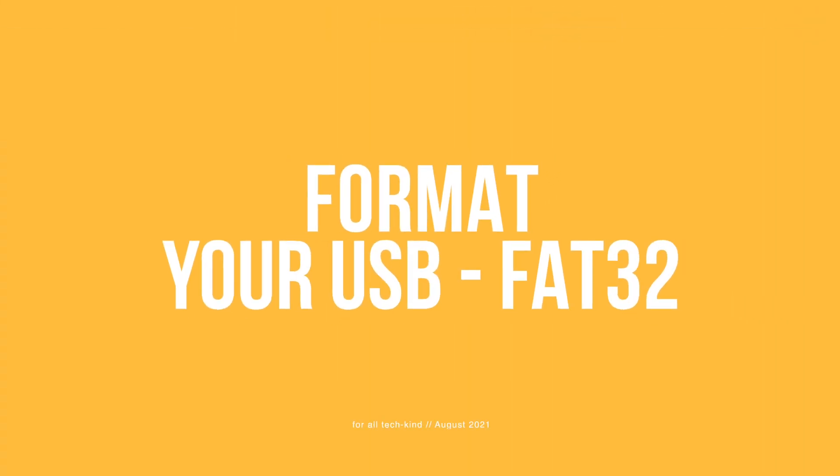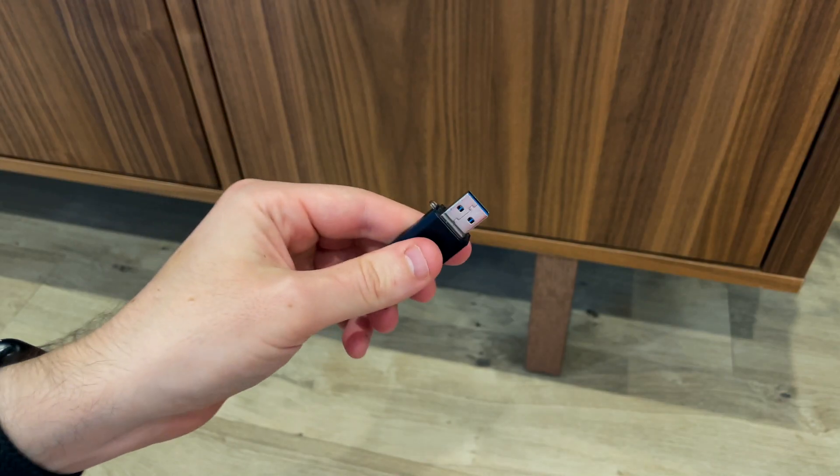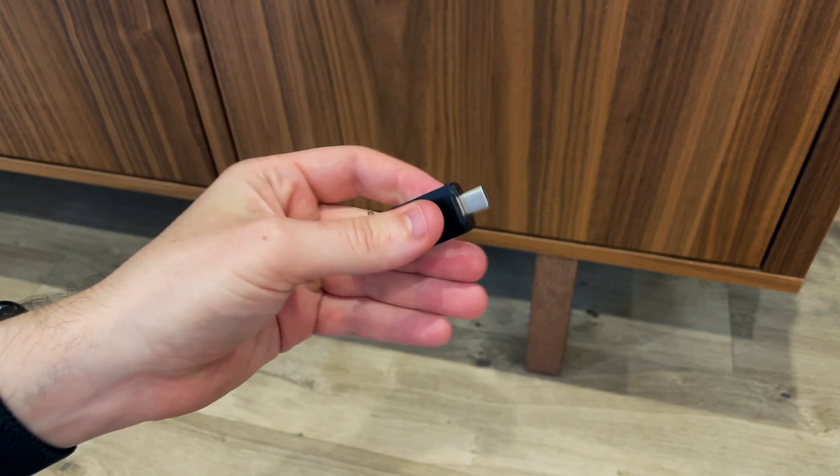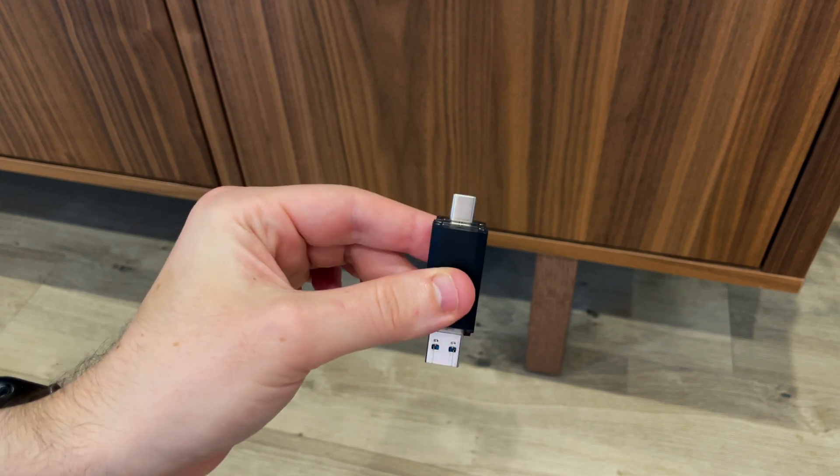First things first, you're going to need a USB stick. I bought this handy one on Amazon which features the standard USB connector on one end and a USB-C connector on the other end. I'll drop a link to it in the video description.